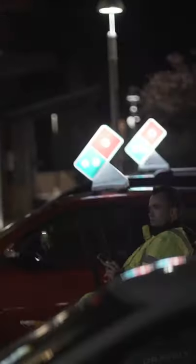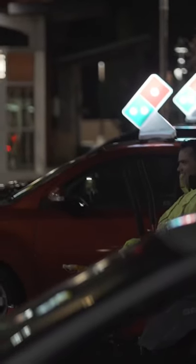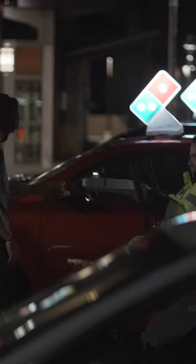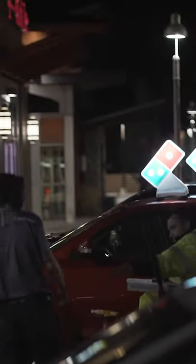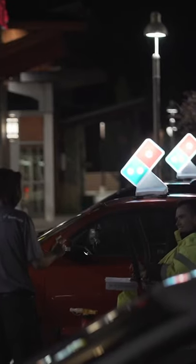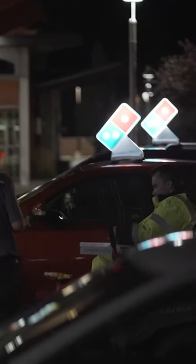It'll be ready in 12 minutes. Okay, great. Yes sir, I didn't know what else to put on there. Thanks brother, you have a good one. Oh wait — I didn't give a tip! One second. Thanks so much, good one brother. Are you sure you got it man? Are you sure? Yeah, I appreciate you guys.